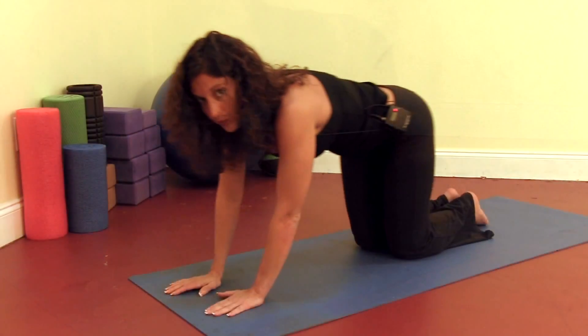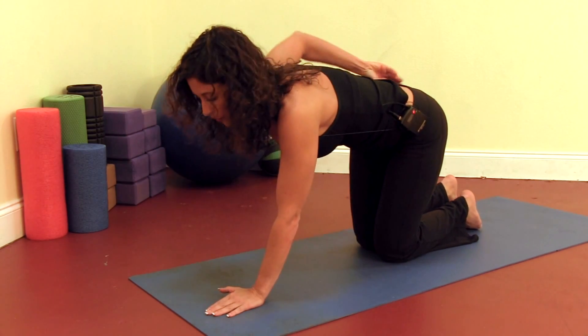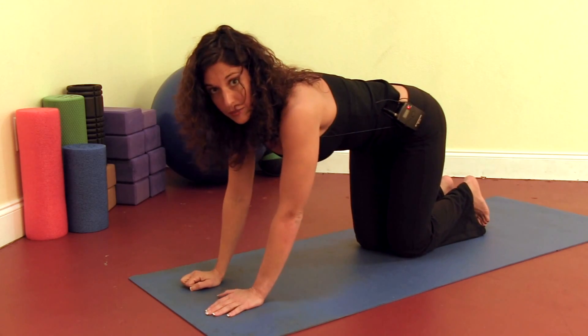Plank is a good pose for anyone that has low back pain. It doesn't put pressure on the lower back, so you can still strengthen your core even if you're having back problems.